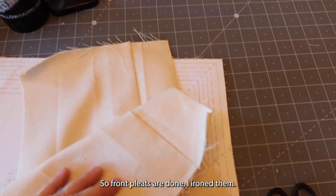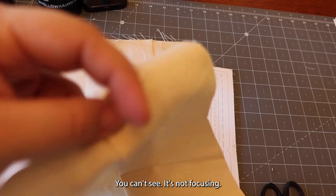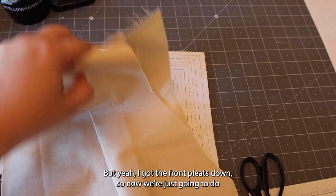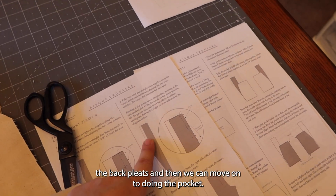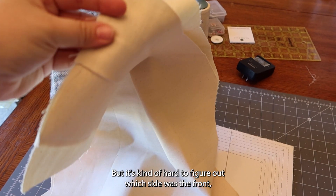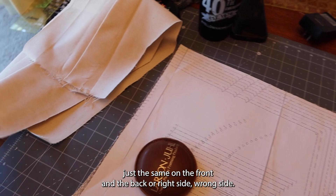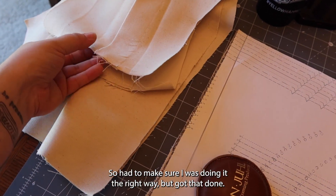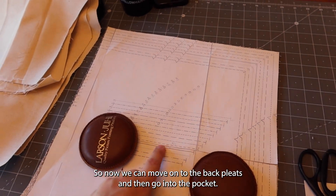The front pleats are done. I ironed them and then I basted the top. I got the front pleats down. Now we're just going to do the back pleats and then move on to the pocket. It was a little tricky figuring out which side was the front and which was the back because the fabric looks the same on both sides, but I got that sorted out. So now we can move on to the back pleats and then go on to the pocket.